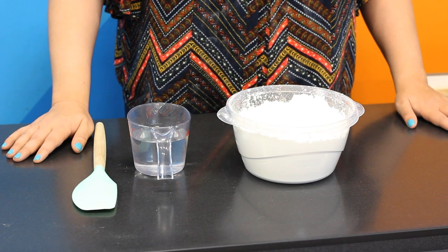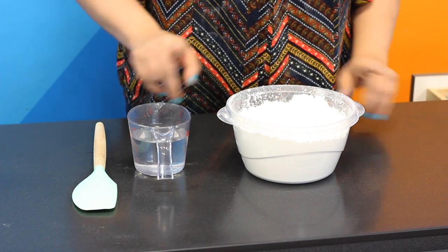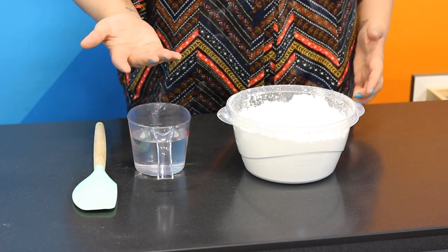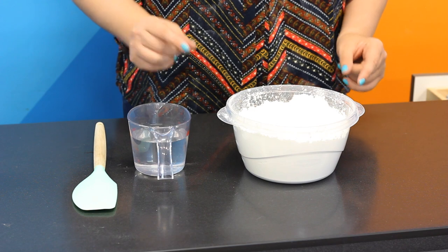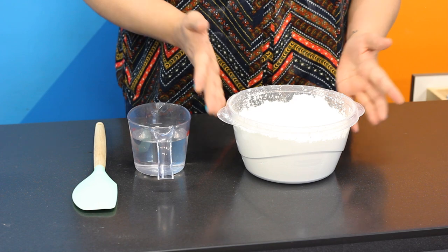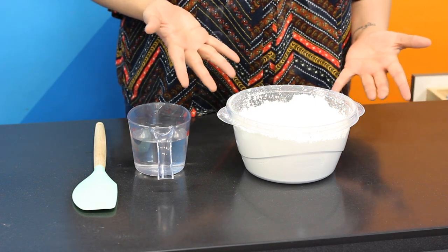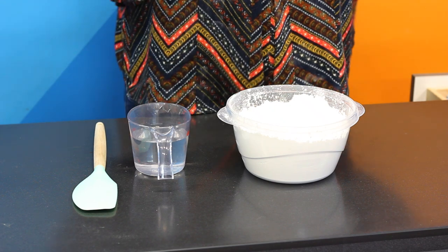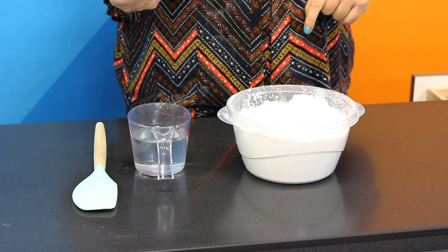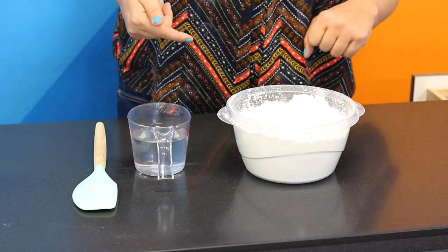This recipe is super easy because all you need is twice as much cornstarch as water. This also helps you practice your math, and you can make as much or as little as you want. You can use one cup water with two cups cornstarch, or 30 pounds of water with 60 pounds of cornstarch — the limits are endless. For today, we'll stick with the first recipe: measure out one cup water with two cups cornstarch.